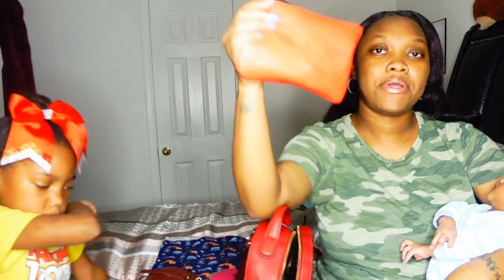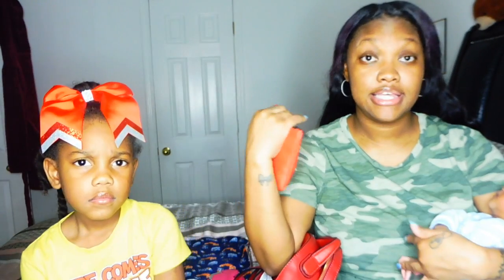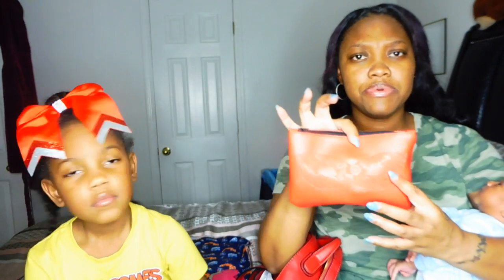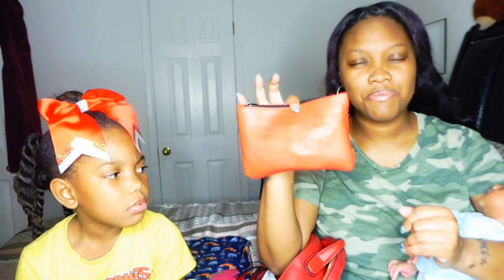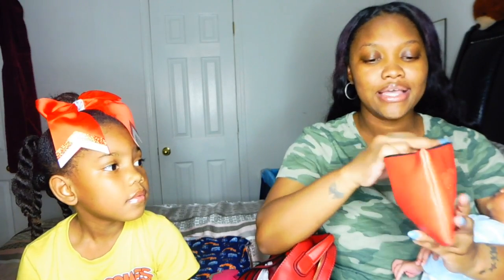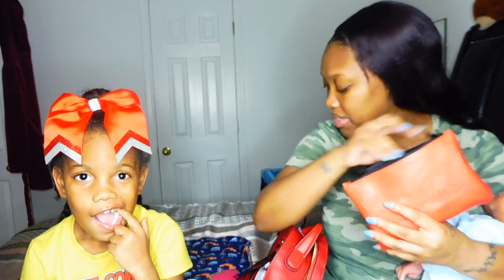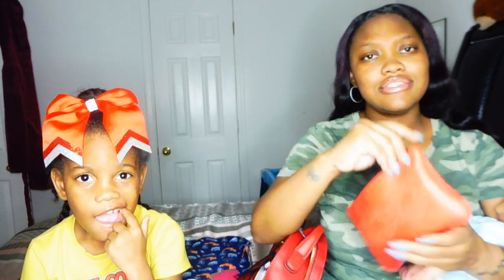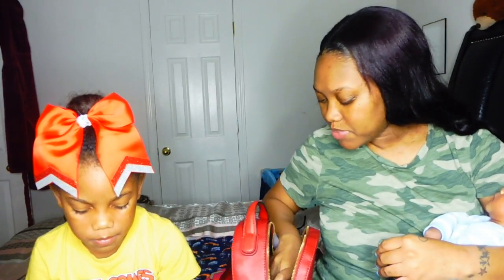The first pouch I'm pulling out of my purse is this red and black pouch — this is an Ipsy bag. It looks kind of orange on camera but it's actually red. It has a masquerade mask imprint on it, and inside this pouch is makeup — this is my makeup bag. If you would like to see what I keep in my daily makeup bag, comment down below.